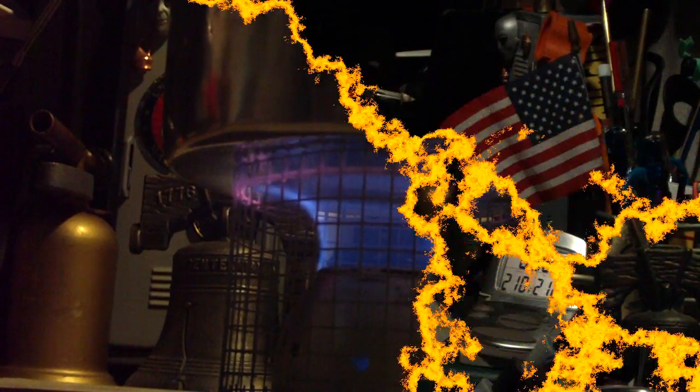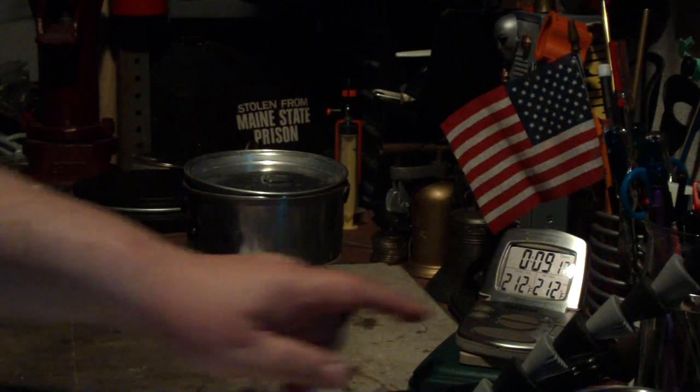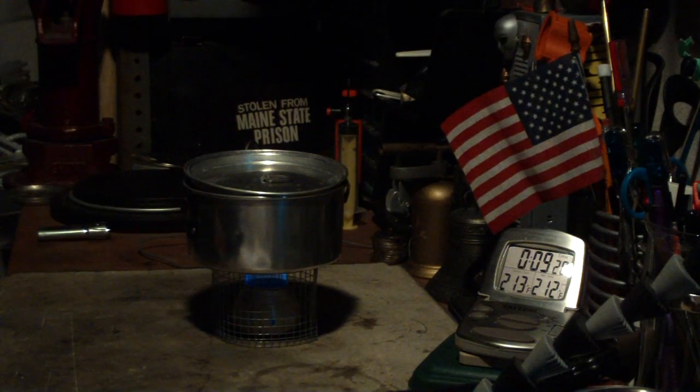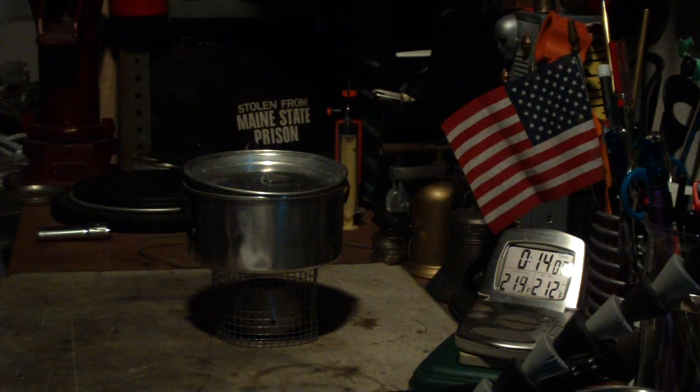Let's see if this gets to boiling. There we have 210 — 211 — 212 degrees in 9 minutes 11 seconds. That was two cups of water starting at 60 degrees, came to a full boil in 9 minutes and 11 seconds. Room temperature is 62, humidity 44, sunny and breezy out. Now let's see how long it takes to run out. And there it's going — going — gone. Run out at 14 minutes 8 seconds.